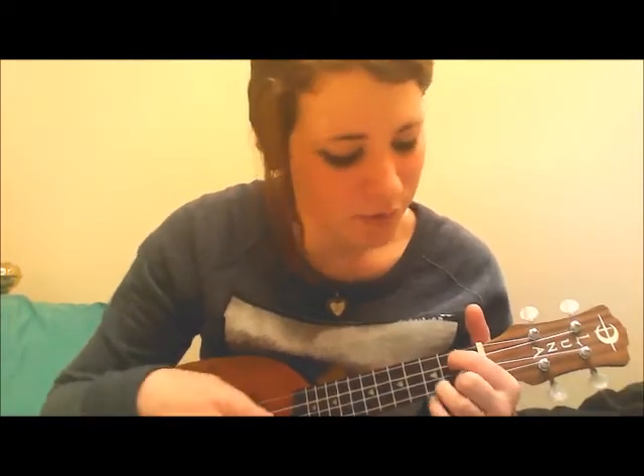And the next part is C, G, A minor, F, and then C again. Don't want to let you down — C. But I am hell bound — G. Though this is all for you — A minor. Don't want to hide the truth — F. Of course you can play this a bit faster. No matter what we breed — G. We still are made of greed — A minor. This is my kingdom come — F. This is my kingdom come — C.